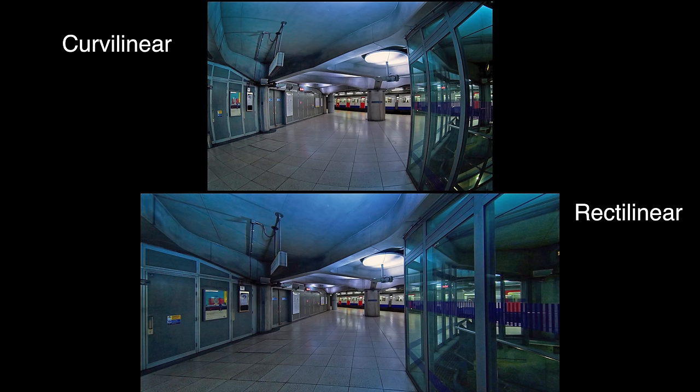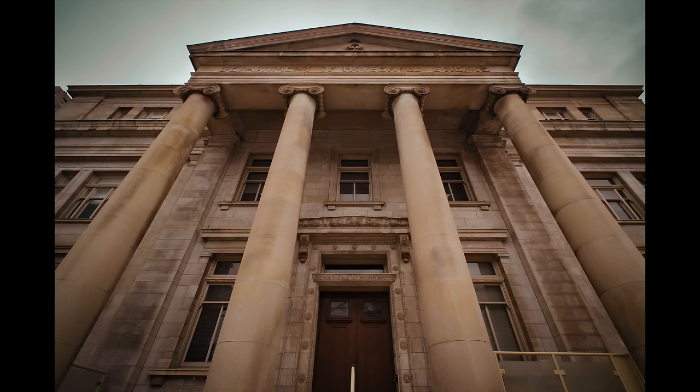Even though this is an ultra wide 10mm f2.0, this is not a fisheye lens. This is not a curvilinear lens — this is a rectilinear lens, so your lines are going to stay straight. You often don't see that at 10mm for APS-C. Normally you would get a fisheye at 10mm, but not this one. It is rectilinear and the lines stay quite straight. We will talk about the barrel distortion in a bit.